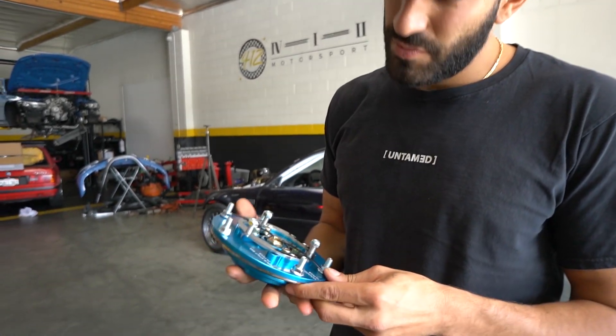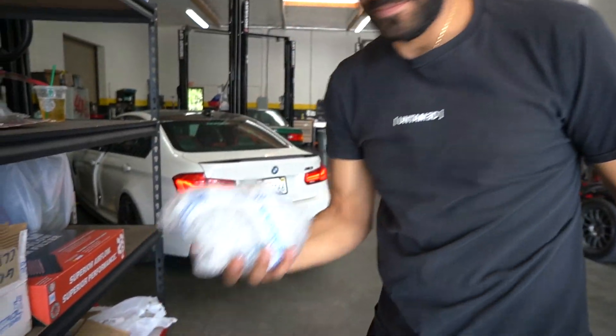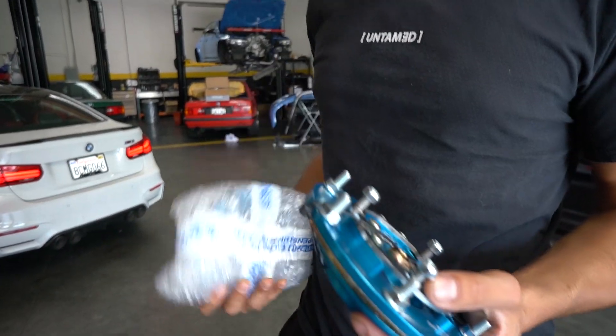Good morning everybody. So this is an F80, we've been working on it for a while. The guy tracks it all the time and he wanted some camber plates, so we shot our friends at Ground Control. We got some plates and now we're about to install them.